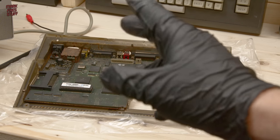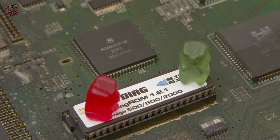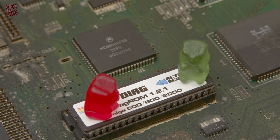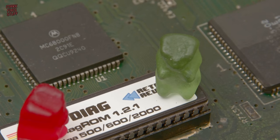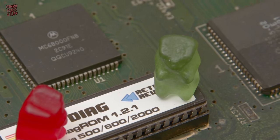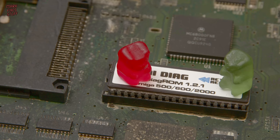Oh hang on — I forgot to put the bloody gummy bears in the shot. You see, Dave, the Amiga was kind of a watershed moment in 16-bit computing. It really paved the way for lots of the things we see today. Give it a rescue radish.